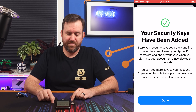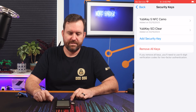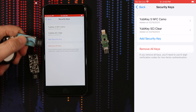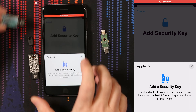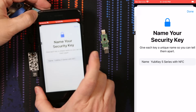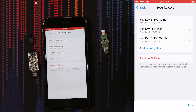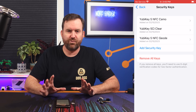And that's it — your security keys have been added. We'll say Done. Now if we go into Security Keys, we can see it says two. We can see the Camo and the Clear one that I added. So let's pull out the clear one and put in my last security key — it is the geode one that I carry on my keychain. I'm going to say Add Security Key, enter your passcode again, and slide it right underneath since it is NFC. We'll give this one a name — it is the geode skin — so we'll say YubiKey 5 NFC Geode, and Done. Now you can see that I have three separate security keys listed for use with my Apple ID.